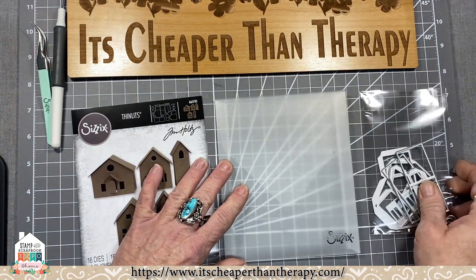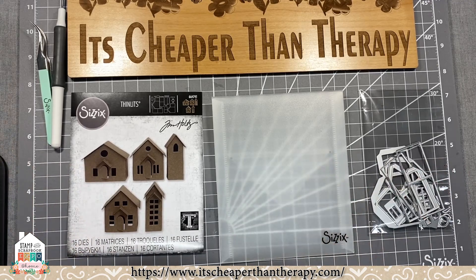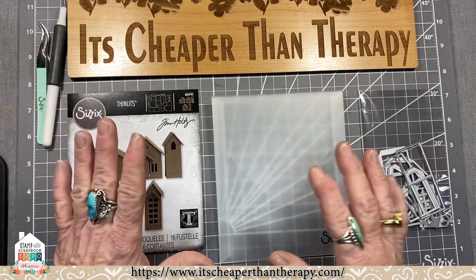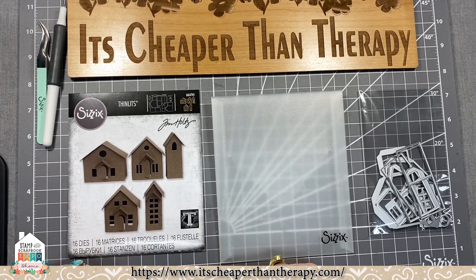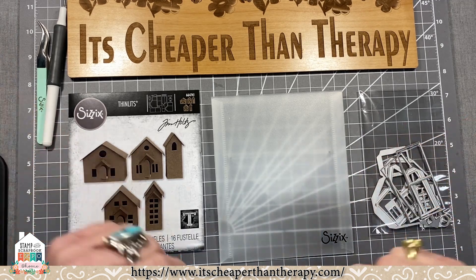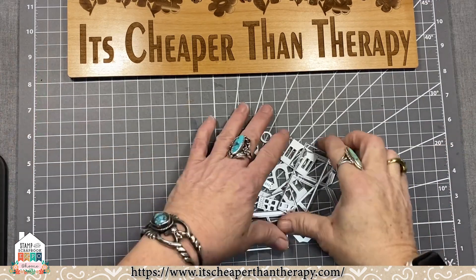All the products we're going to be showing today are going to be online in a certain section on the left side of the website, or in the category that says January 2nd. I wanted to show just how adorable these are and how easy they are to put together. I'm going to cut a few pieces out using the Sizzix Big Shot Express, the electronic die cutting machine. Let's get started!